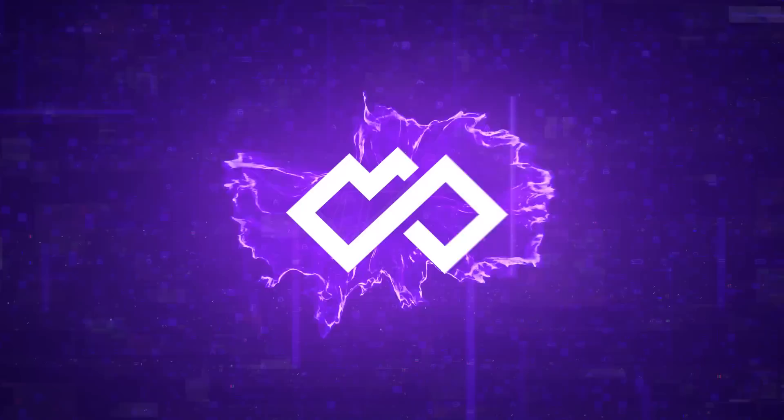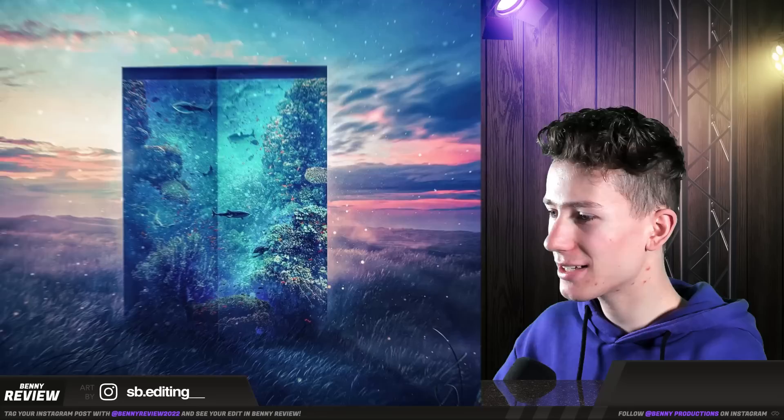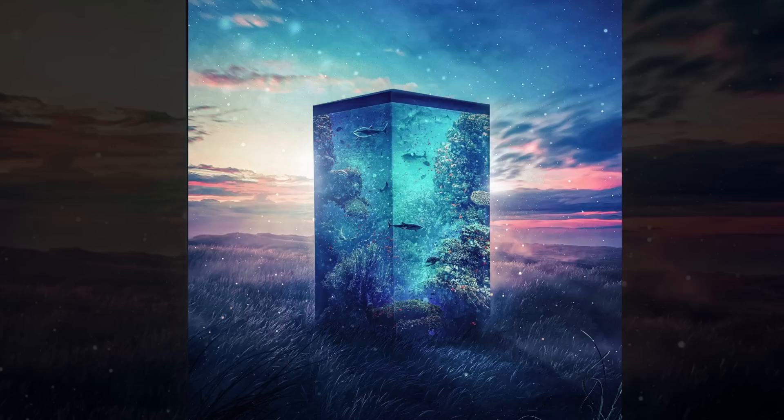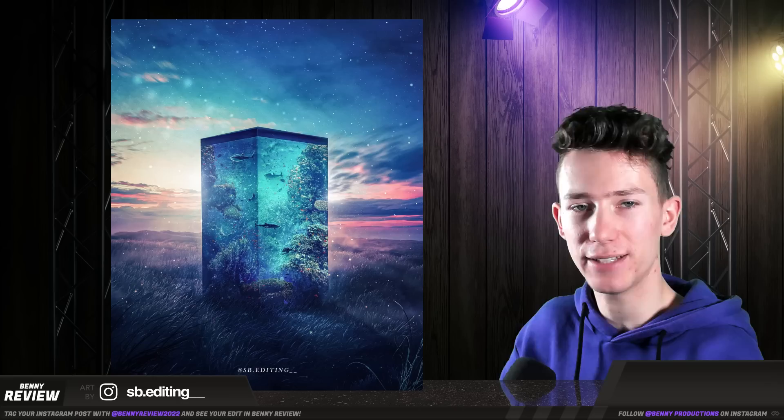This is looking very nice — very nice colors, a nice tone, a nice feel to it. There's one thing that's bothering me though, and that is the fact that this fish tank is completely perspective-less. Usually there's at least a bit of perspective when you take photos like these. I also added just a bit of glow around the sides, which I think would really finish this one. But overall, this is very, very decent. Well done.